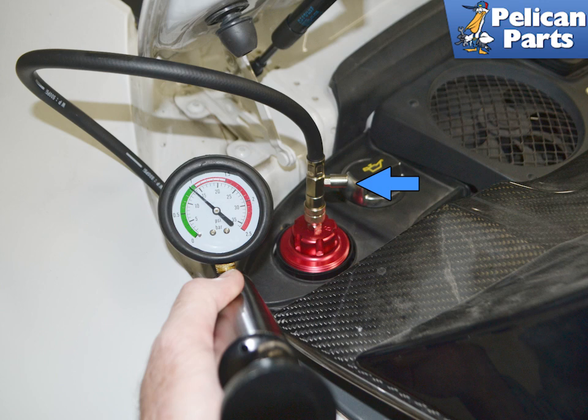If a leak is confirmed, please see our articles and videos on coolant hose replacement and coolant flush and fill for additional assistance by following the link provided at the end of this video.